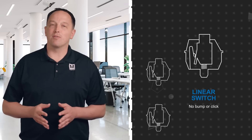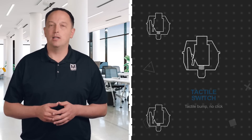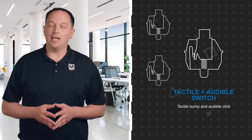Switches can generally be categorized into three types: linear, tactile, and tactile plus audible. A linear switch is a simple switch that provides no feedback to the user. A tactile switch provides physical feedback or a bump that the user can feel when the switch is actuated. A tactile plus audible switch, or clicky switch, has both the physical bump and a loud audible click to indicate actuation.